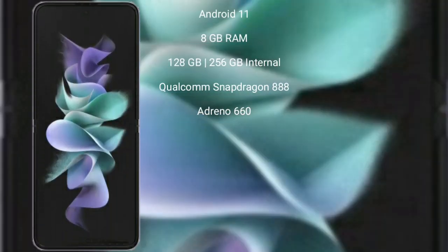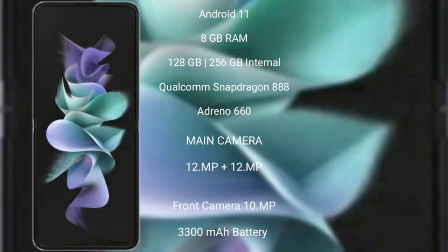The Samsung Galaxy Z Flip 3 runs on the Android 11 operating system. It comes with 8GB RAM and 128GB or 256GB internal storage. It features a Qualcomm Snapdragon 888 processor with an Adreno 660 GPU.